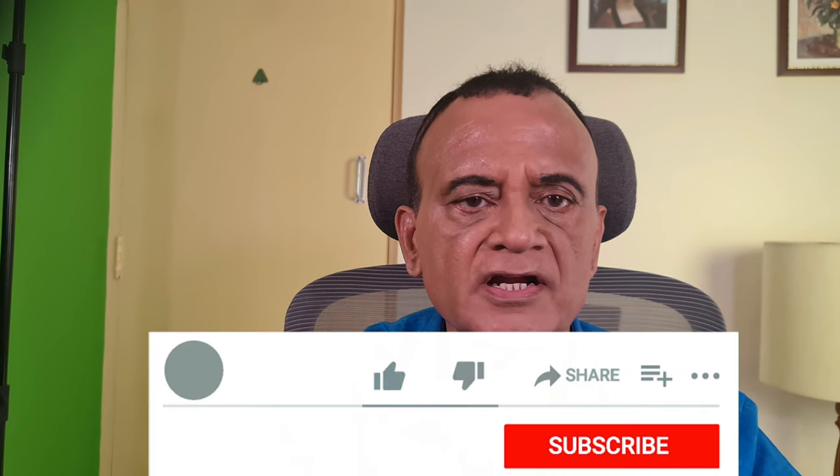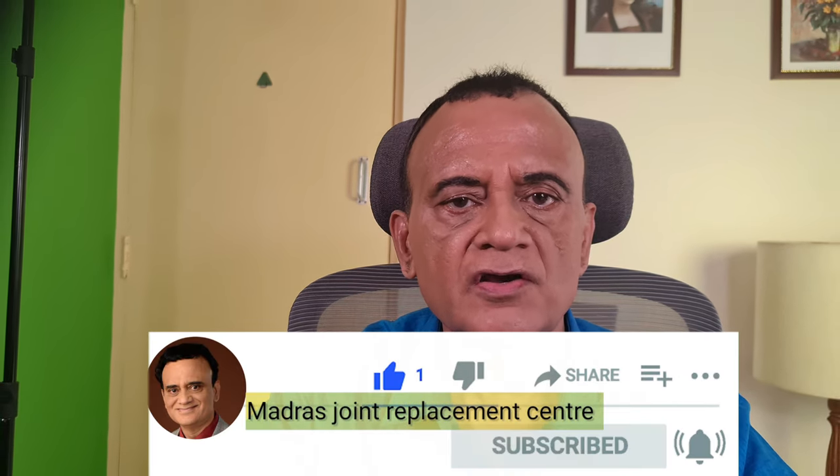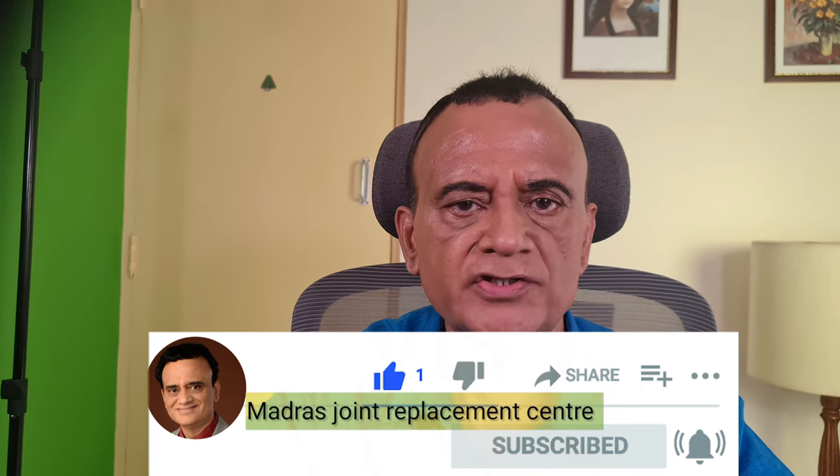Did you like this video? Then you will love this playlist on teleprompters. If I convinced you to adopt teleprompter use for content creation, please like and share this video. Subscribe to my YouTube channel, Madras Joint Replacement Center, and click the notification icon to receive alerts on further video additions. Thanks for watching - I will see you in the next video. Cheers!